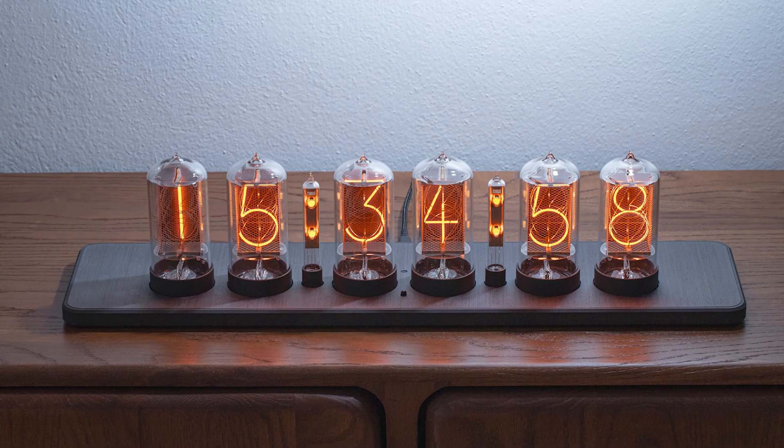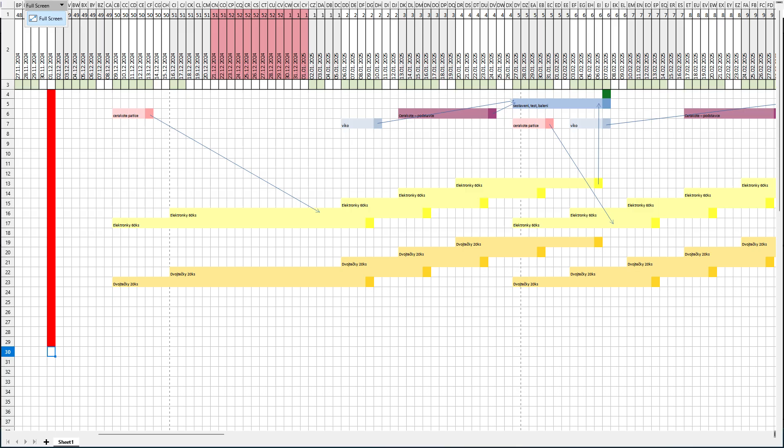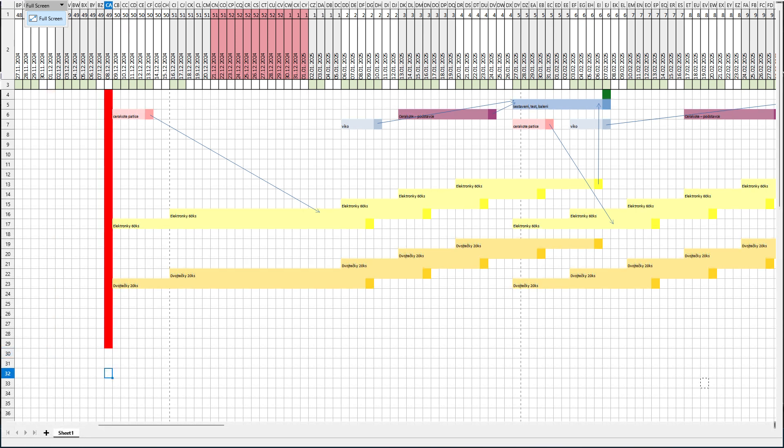Next week we are starting an eight-month-long journey of producing 300 pieces of a new Nixi clock in Nixi graphite gray. There are two challenging factors: one is that we want to almost double the production rates — producing almost twice as many Nixi tubes at the same time. The other is that we want to test our planning capability, our skills, organization, and strictly stick to the plan we created originally.